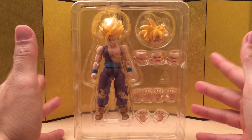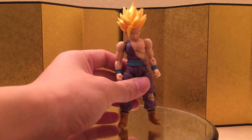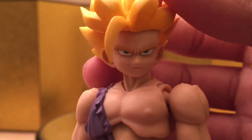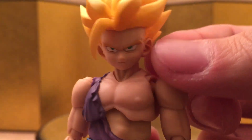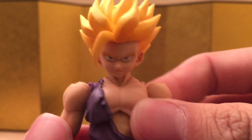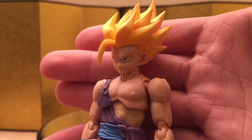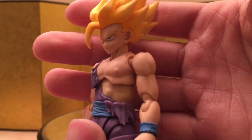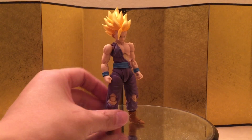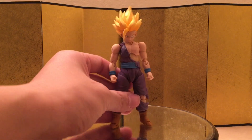Here we have the figure itself and I think it looks amazing. I don't have anything to complain about just by looking at it. All the paintwork is clean and I like the sculpt, especially the face — I really do like the updated face sculpt. This is the reason why I started to get rid of all my first-generation Dragon Ball figures, because we are moving forward with the technology and everything looks so much better nowadays. Unfortunately, we don't have the Piccolo cape, but hopefully they can release another version with the cape.